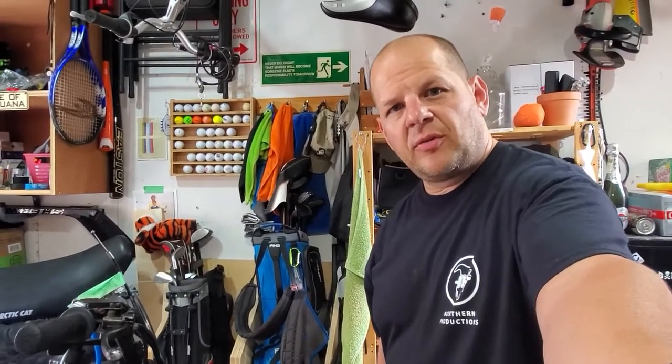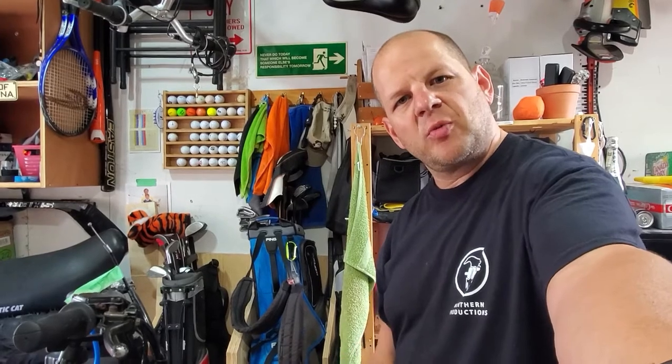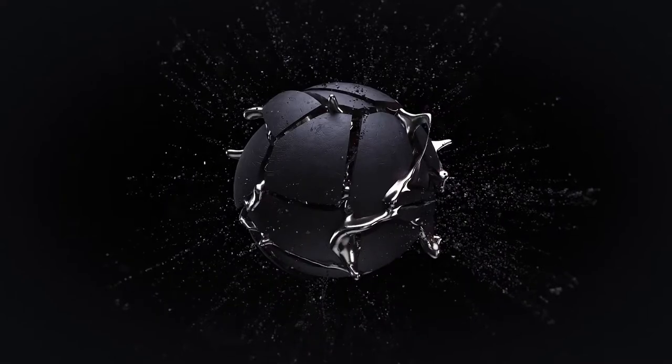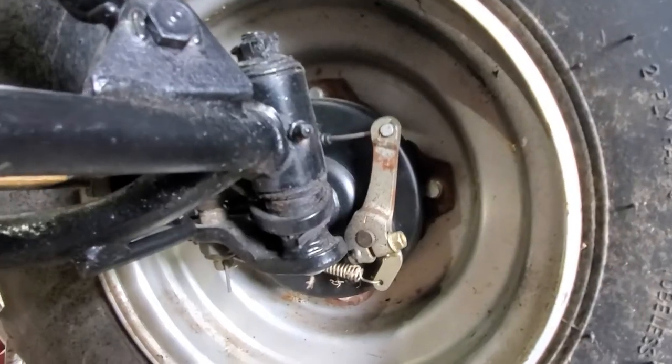Hi guys, welcome back to the Insanity Carnival. Today we're going to work on seized drum brakes — how to fix them, take them apart, and make sure they work perfectly moving forward. Let's get into it.